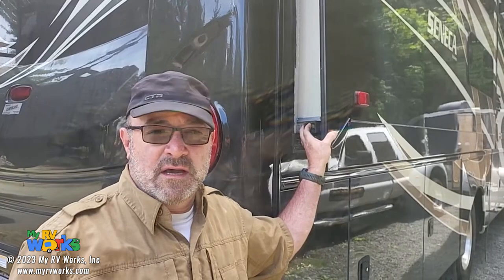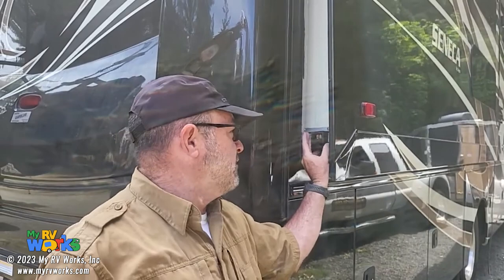Hi folks, this is Darren with MyRBWorks. I'm just gonna take a real quick short video. We've sent a lot of videos out on Schwintec and I've talked about the importance of lubricating them.